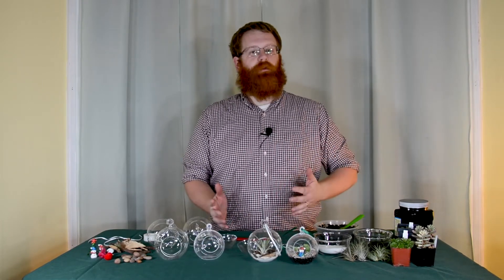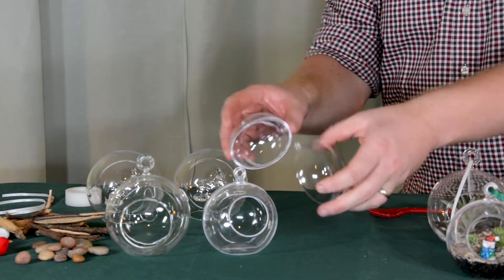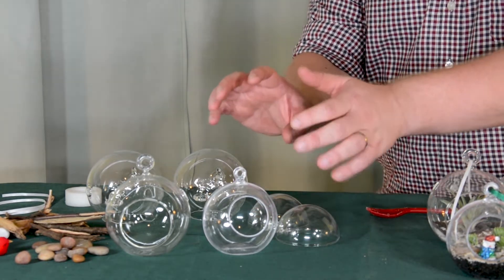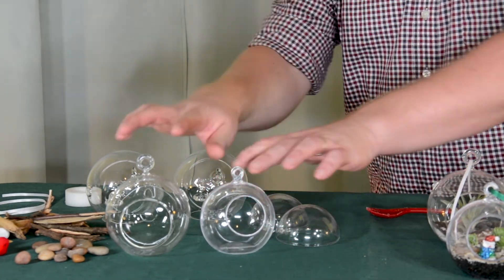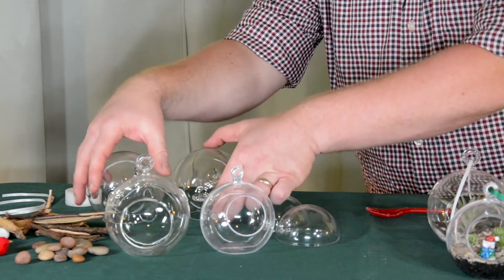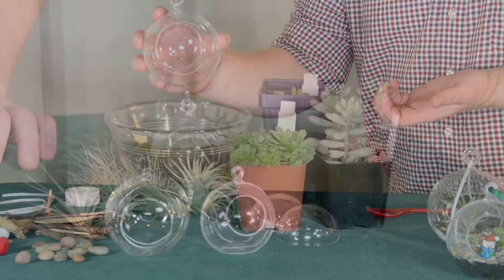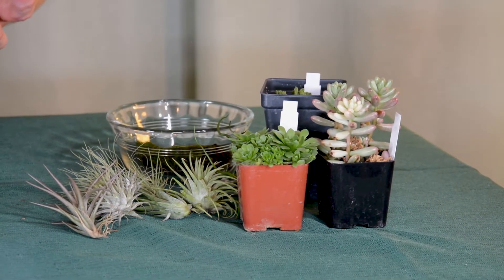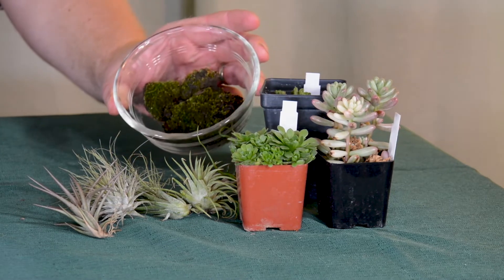To make a terrarium ornament, there's a few basic supplies you're going to need. Obviously you'll need some sort of ornament. You can use plastic ornaments like this that can be snapped together, kind of like a clamshell. They also make ornaments that are specifically made for creating terrariums, and you can see they have these large holes in them. They come in plastic as well as glass, and there are also some of these terrarium ornaments that can be hooked together to create a chain. Next you'll need to decide what type of plants you want to use. Some popular plants for creating terrarium ornaments include succulents like sedums or hens and chicks. Air plants are also quite popular, and you can also use something like moss.